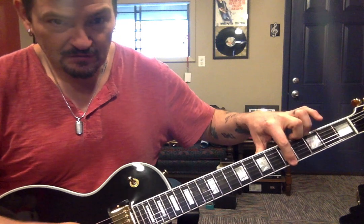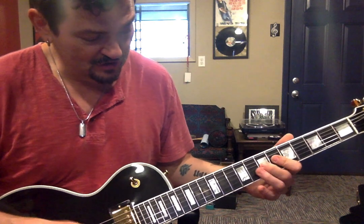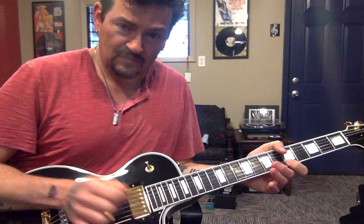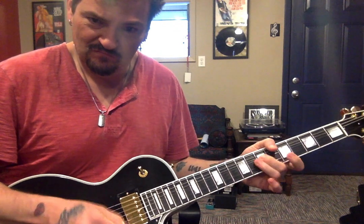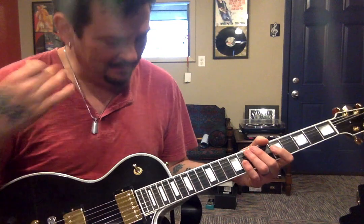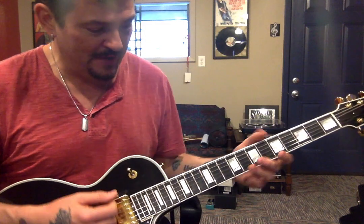And then here — fifth fret of the E string right there. That A note. And I'm usually using the pick and doing an upstroke, or I may use this finger right here and pull it. They both sound pretty good. I really don't think about it — I'm just kind of doing what I'm feeling in the moment. But the idea is to hear these notes loud and clear like a bell.